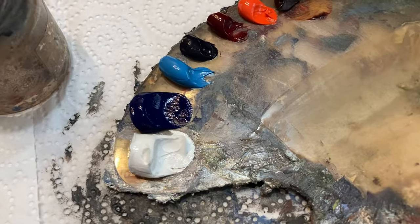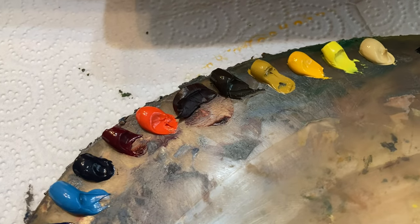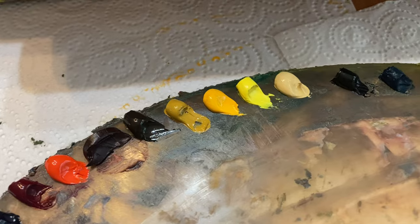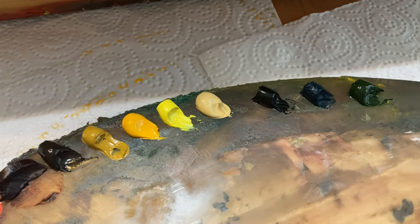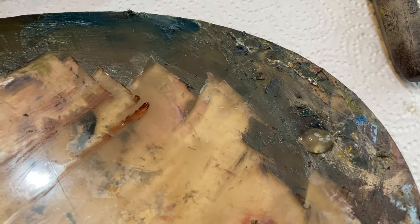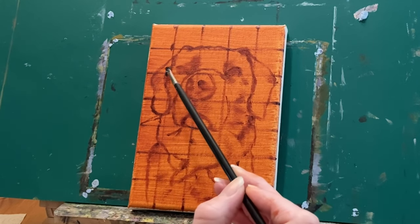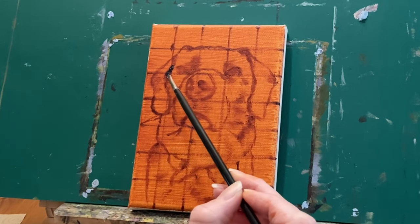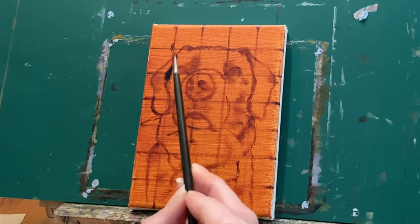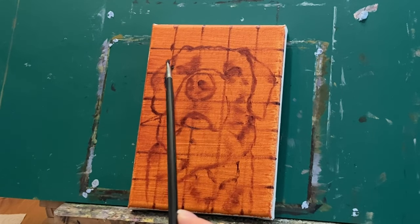The colors I have on my palette are titanium white, ultramarine blue, cerulean blue, dioxazine purple, alizarin crimson, cadmium red light, burnt sienna, raw umber, yellow ochre, cadmium yellow, lemon yellow, naples yellow, ivory black, phthalo green, and sap green. I also use some Gamblin solvent-free gel as my medium. I didn't end up using all of these — you definitely don't need this many colors to create a nice portrait. I've just gotten into the habit of laying them out this way.